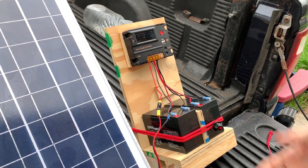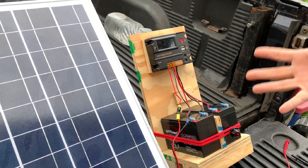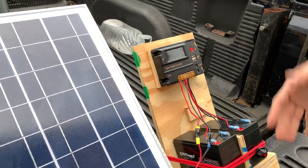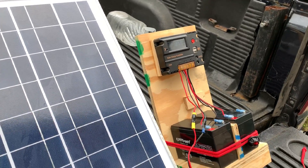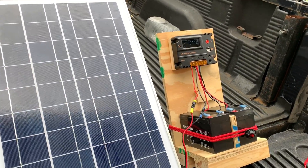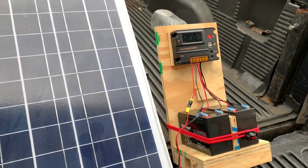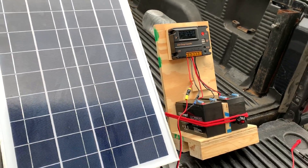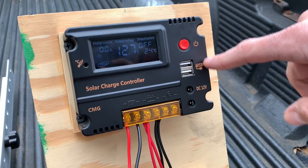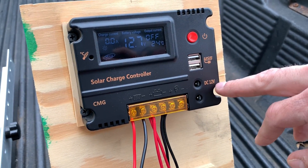If you know anything about electrical, that'll give you an idea of what you can charge — a laptop maybe, with a power inverter. Our thoughts are we could charge small stuff, our phones, or charge a power inverter. A cool thing about this charger is it has USB ports and 12-volt plugs on it.